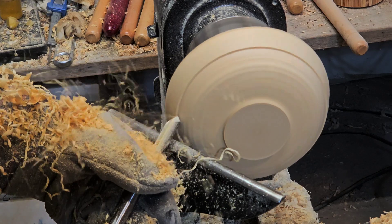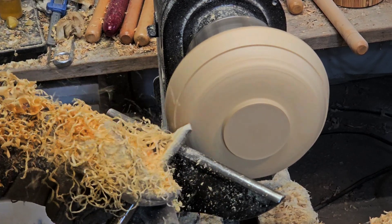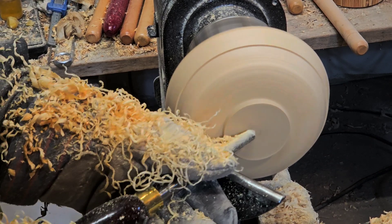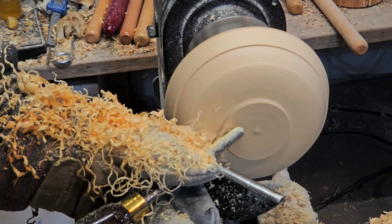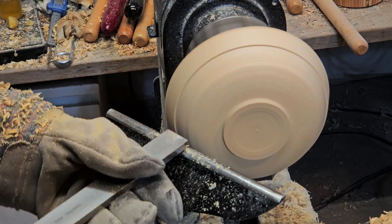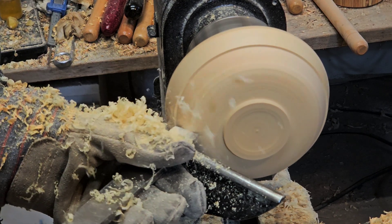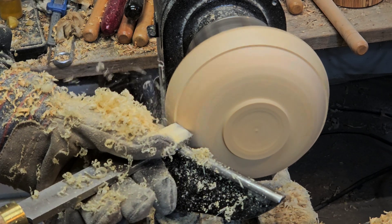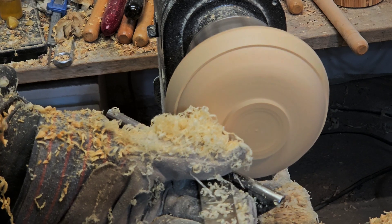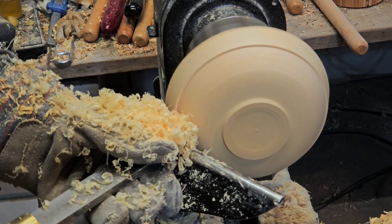Until now I've been using a half-inch spindle gouge to get the shaping done. Here shortly I'm going to flip to a one-inch flat scraper just to round out the shape I want. This bowl and this wood is cutting really nicely — I'm not sure if you can hear it but it just kind of sings as it's coming off the edge of the blade. Even scraping it's really clean. Look at these shavings, it's like butter.